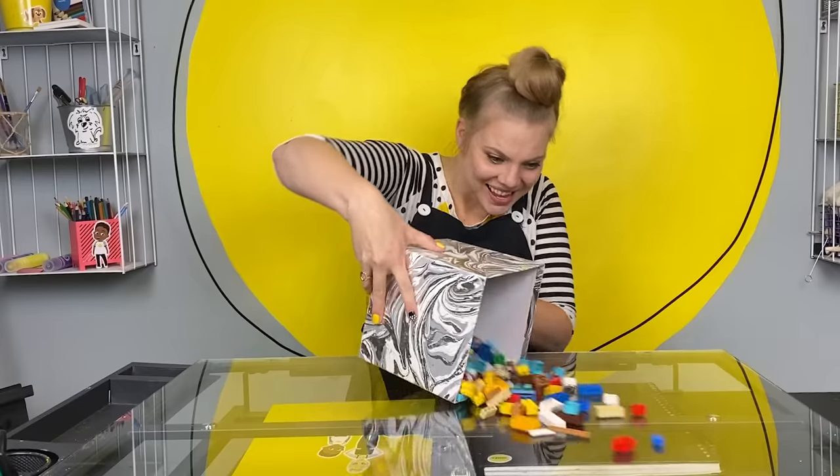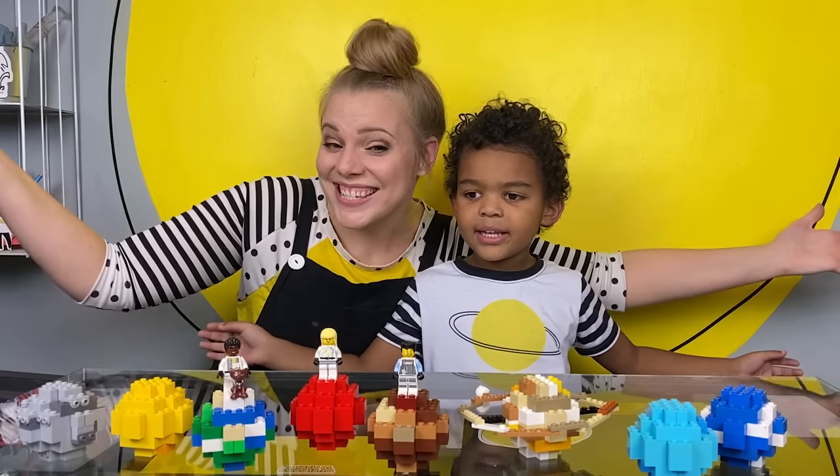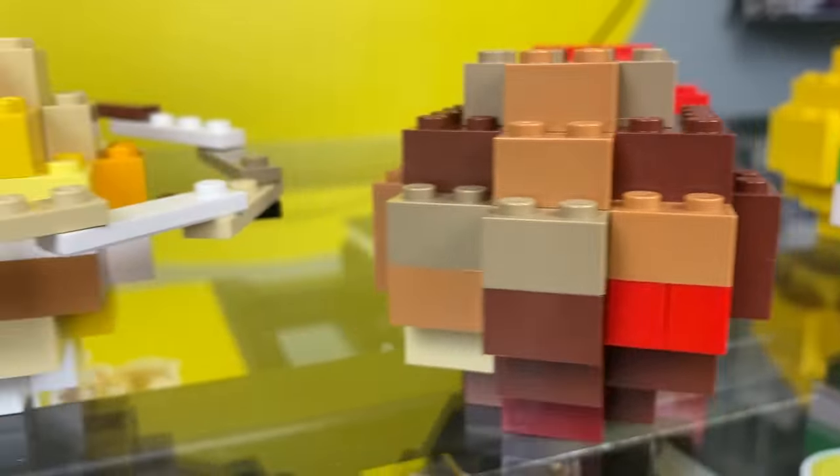Hi friend, it's me Kylie. Welcome to the studio. I am so excited you're here because today you and I are turning this to this. Let's make it.